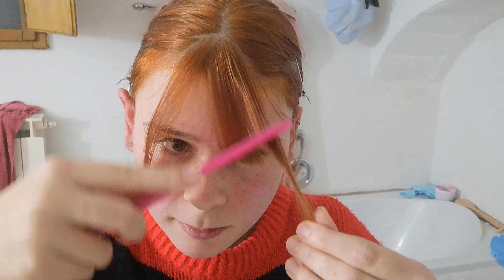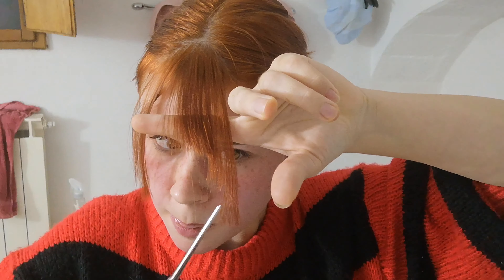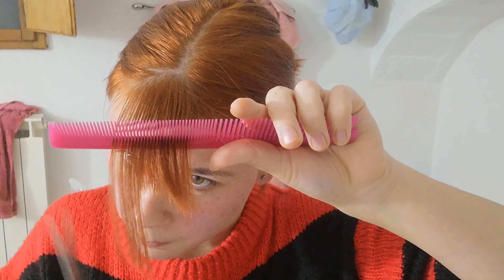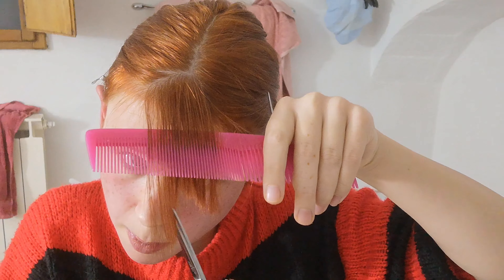I'm now taking out the other two pieces and I'm going to try to feather them in a little bit — blend them in just to make it look a bit nicer, not with a really sharp edge. I'm using this upward cutting technique on the other side because it's not as easy as it looks to do the same thing on both sides.